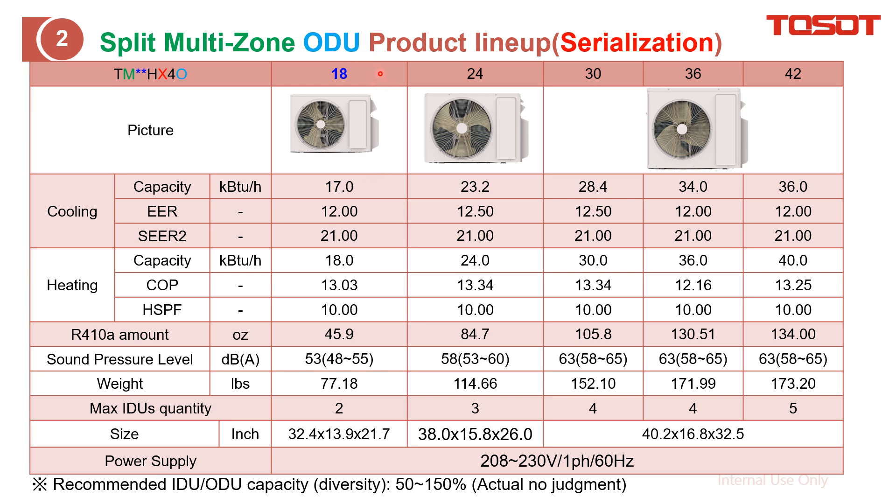You can find that there are five capacities with three cases. The outdoor unit noise is listed here — it is an inverter, so it will have a range. At the beginning, it will run at higher noise to reach the required temperature quickly, then maintain lower compressor output to reduce noise. Here I also indicate how many indoor units can be connected.